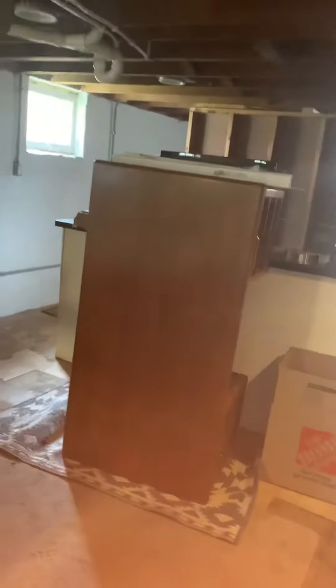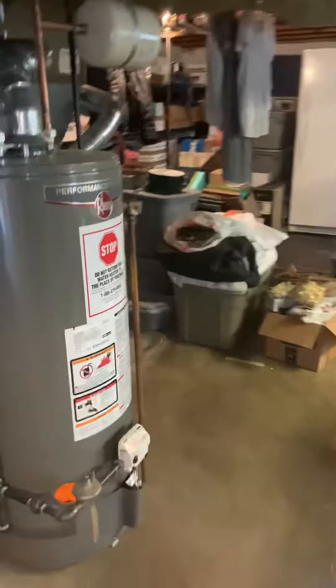We do want to put a new condensate hose on. Here's our current one — it's just running around with loops everywhere. We want to clean that up and run it down into the laundry line. We're going to measure that out to see how many feet of vinyl hose we need.